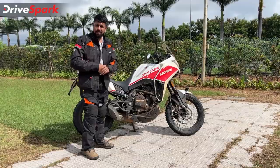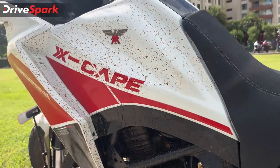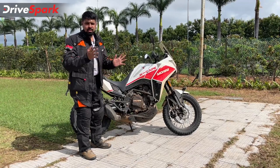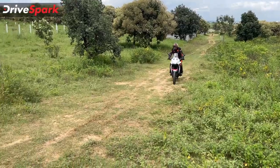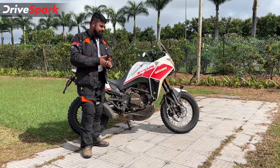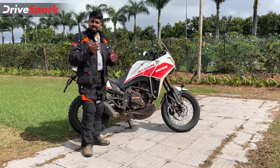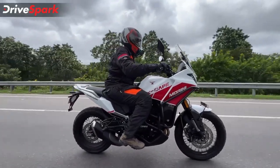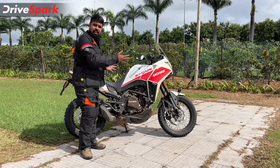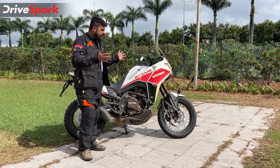In terms of specifications, this parallel twin puts out around 60 bhp at 8,250 rpm and 54 Nm at 7,000 rpm. On paper the bottom end isn't that great, but in reality things change - and that is why we always say you do not ride spec sheets, you ride motorcycles. This engine, from 2,000 rpm onwards, can pull in any gear irrespective of speed. In sixth gear at 2,000 rpm it pulls clean, and it does 140-150 km/h easily. That makes it a great tourer, and that touring capability combined with this adventure frame means you could go exploring continents on this motorcycle.